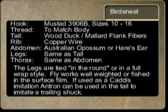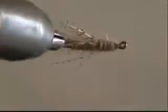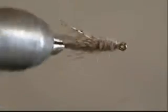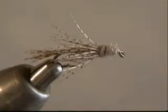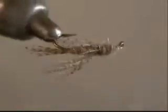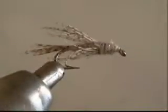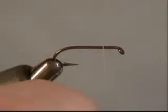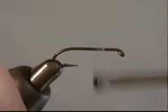We're going to tie the Bird's Nest. This is a pattern developed by a guy named Cal Bird. Good nymph pattern, good emerger pattern. Tied weighted, it tumbles along the bottom, which is why the legs are tied in a full round or 360 degree format. Often when it's tied in the surface film, they just put legs on the side and don't put a regular tail in — they use antron yarn as a trailing shuck, if you're going to do it in the surface as a caddis pattern.